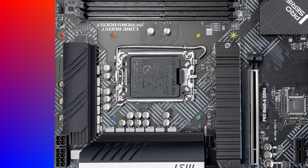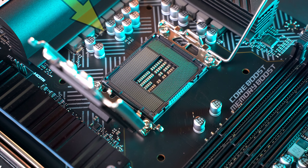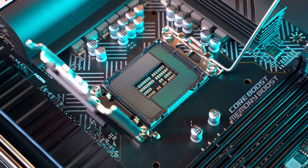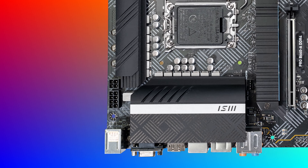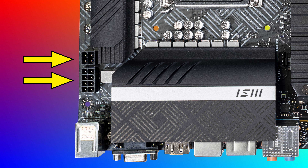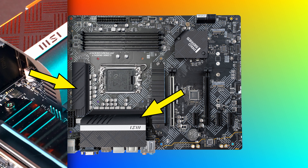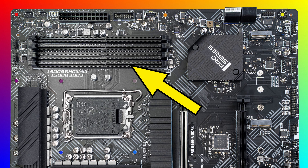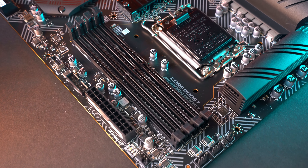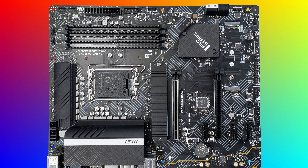Here's the LGA 1700 socket, and this is going to support all the current 12th-gen Core CPUs all the way up to the high-end Core i9, and the next-gen CPUs via BIOS update as well. We have one 8-plus-one 4-pin CPU power connector, which is important for higher-end CPUs, and there's some nice passive cooling on the VRMs. We got our standard 4 DIMM slots, and these can support up to 128 gigabytes of DDR4 RAM at speeds up to 5,333 megahertz.